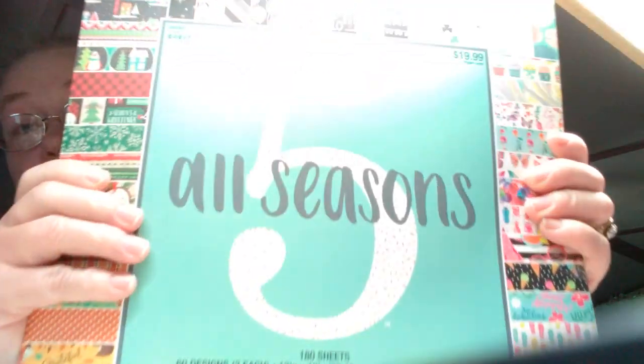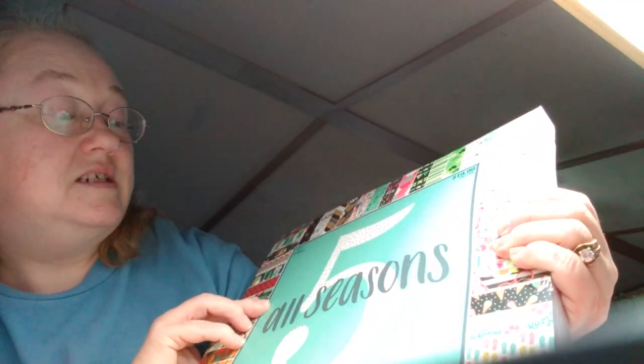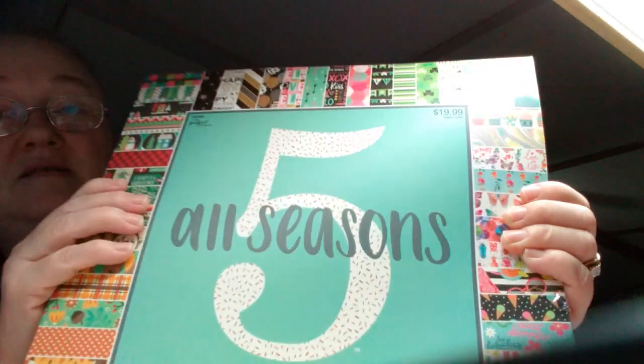So what I did was buy this big old pad. It says "All Five Seasons." It goes from Christmas to New Year's, Valentine's Day, St. Patrick's Day, Easter and Spring, Fourth of July and summer. I even got some birthday papers in here, school, Halloween, Thanksgiving — it's got all kinds of paper.